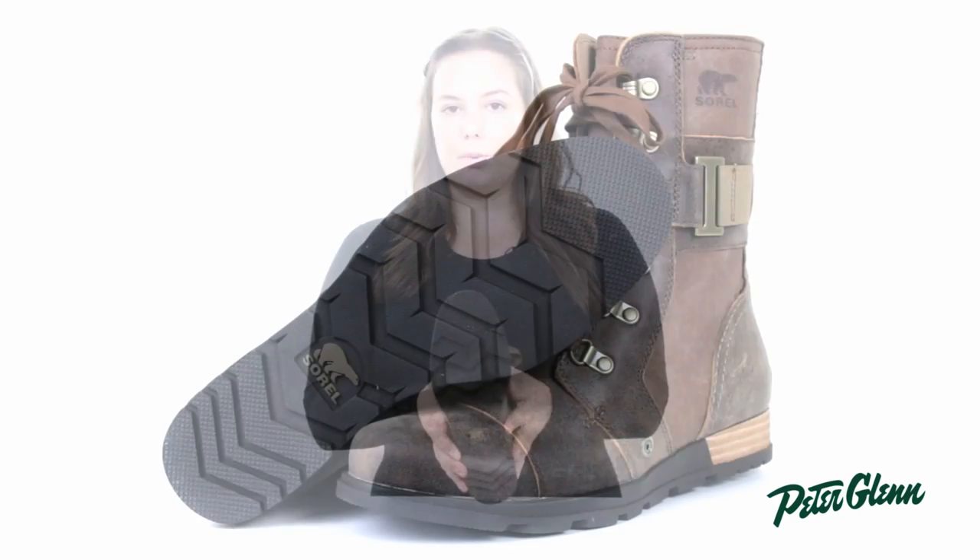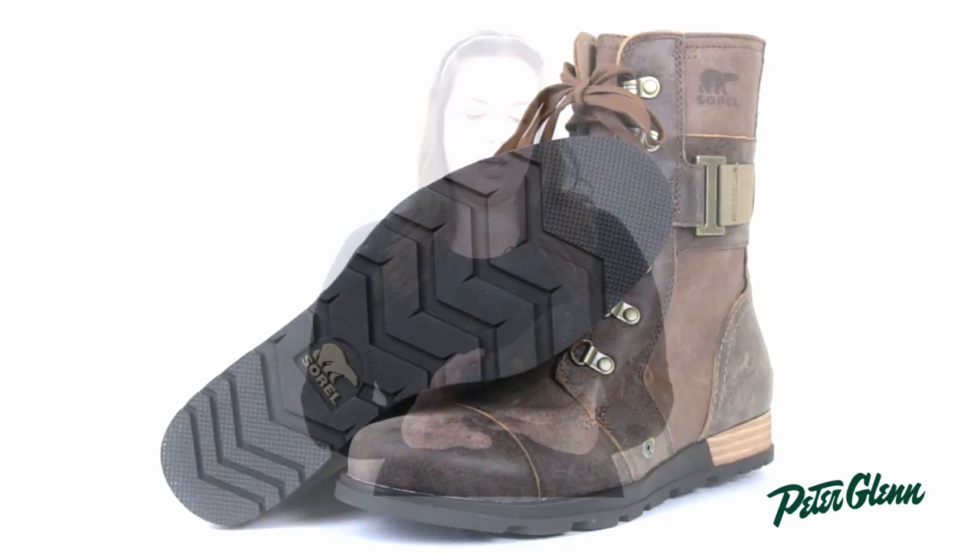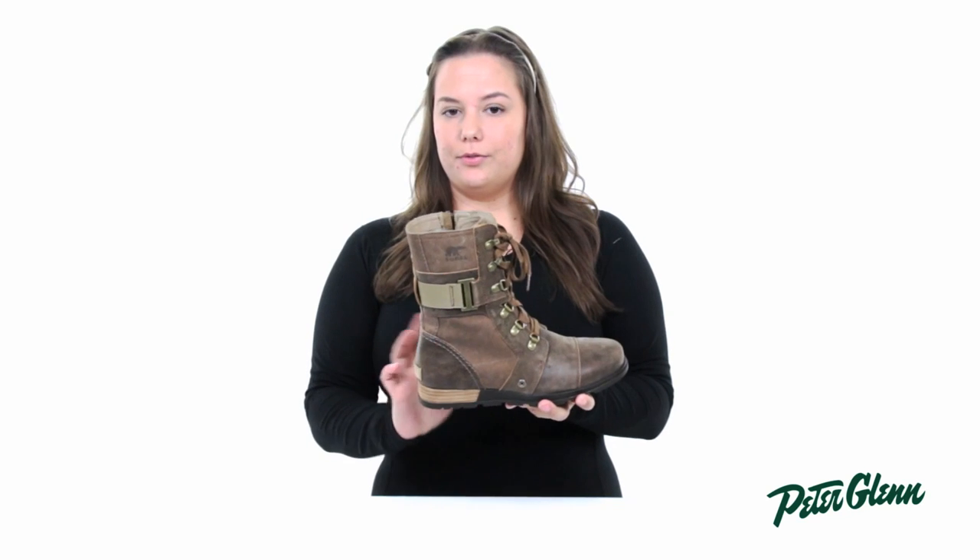On the outsole it's made of a molded rubber which is slip resistant, and on the heel it's leather wrapped for durability.